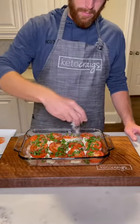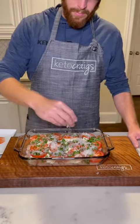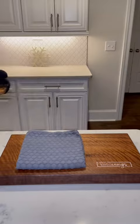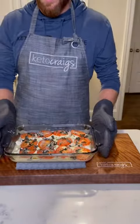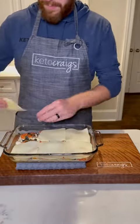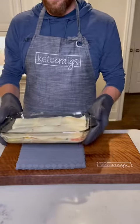Top that with some fresh Parmesan and pop it in the oven at 350 for about 25 minutes. After 25 minutes, bring it out and top with six slices of mozzarella cheese. Add it back to the oven for about five minutes to bake, then turn on the broiler for about three minutes.